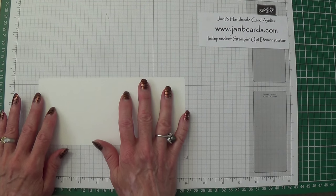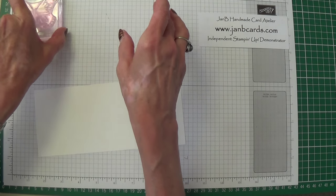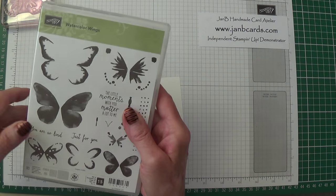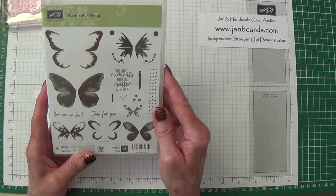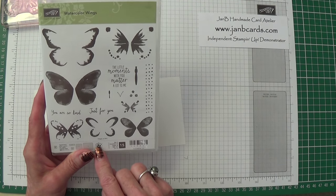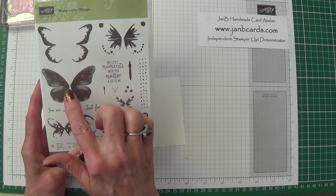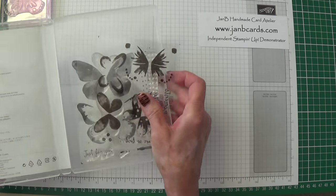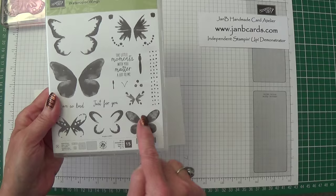Now I'm going to do my butterflies, and the butterflies are from Watercolour Wings. I should have three butterflies — yes, I have three. It's called Two Step Stamping but the way I'm using it is actually three steps: I do that one first, then that one, and then that one. It also comes with two sheets including the smaller butterflies.